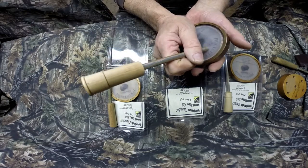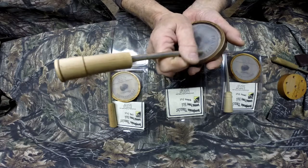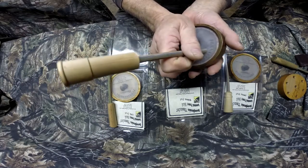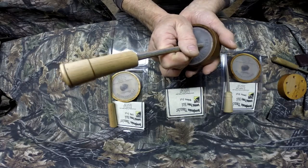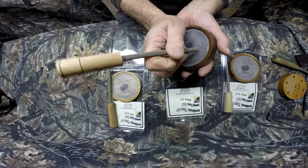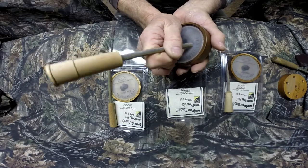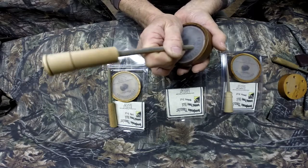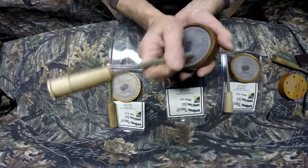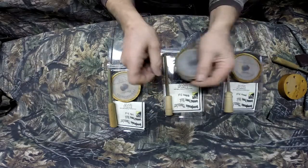Same with the Pennsylvania Thunder Walnut — you just lay it on there. Want to go soft? Just go soft. Nice purrs, clucks, do some cutting. You want to do a fly down, a cackle, just like a yelp, and then pace your rhythm. That's the Walnut.